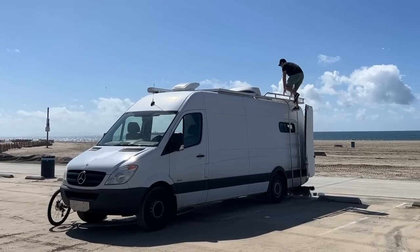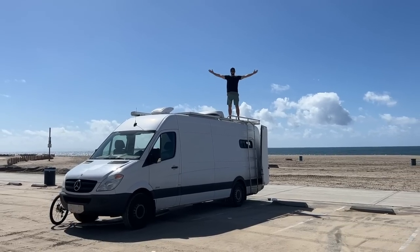All right, so that wraps up Adam's Sprinter van tour. He did build this entire van himself. I'll put his social media in the description below where you can also follow his journey and message him if you have any questions. Thank you guys so much for watching. Please give this video a thumbs up if you enjoyed it, and don't forget to subscribe if you want to follow my van journey.